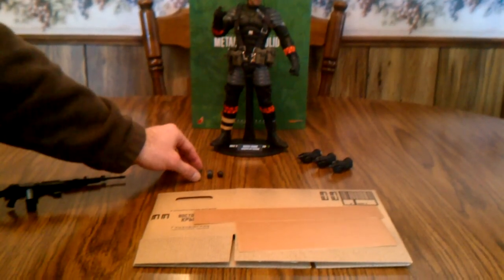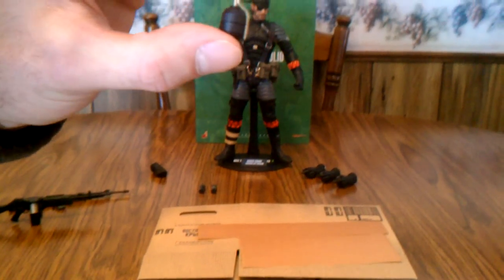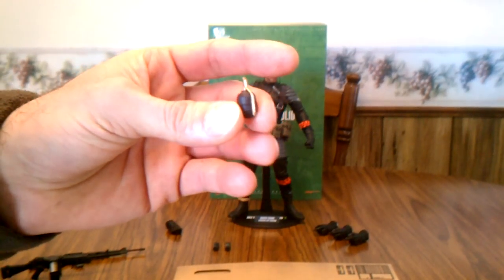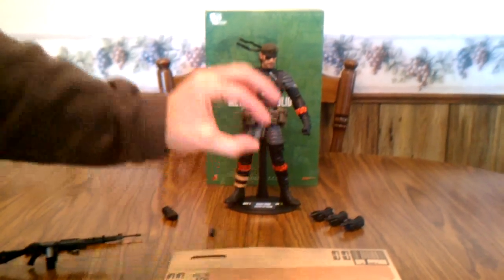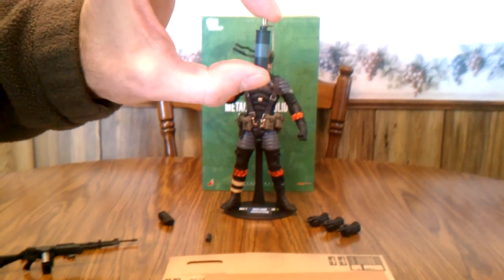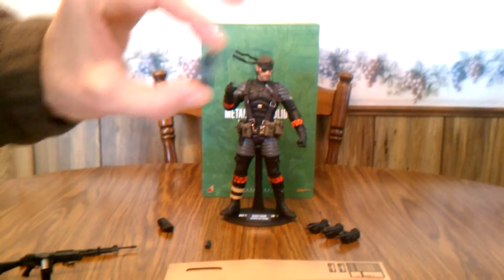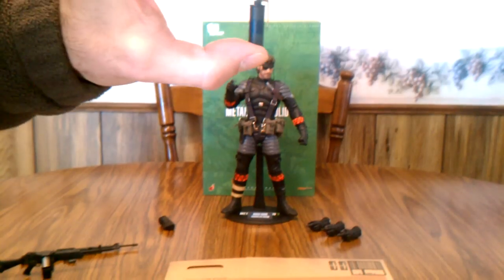He comes with three different kinds of grenades: a fragmentation grenade, a smoke grenade, and a chaff grenade. The only difference between the smoke and chaff is that one has a gray bar across the middle and the other has a dark blue one.